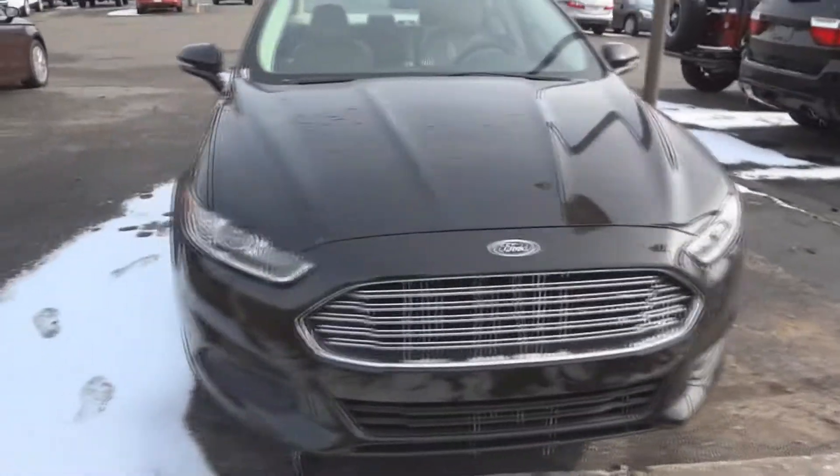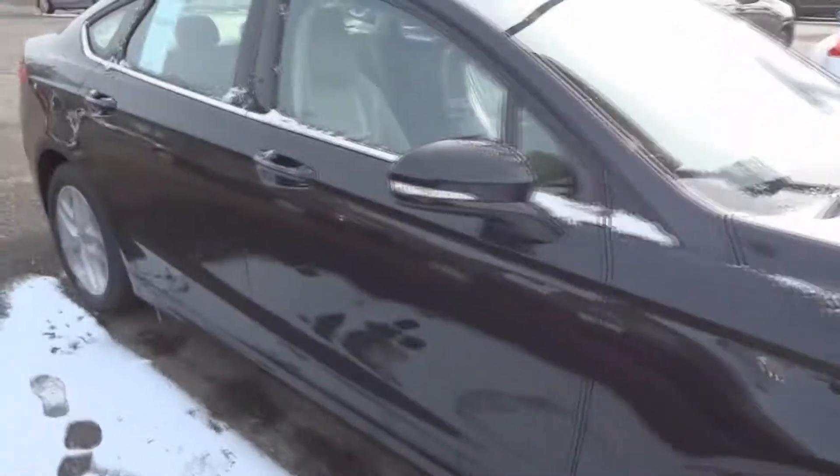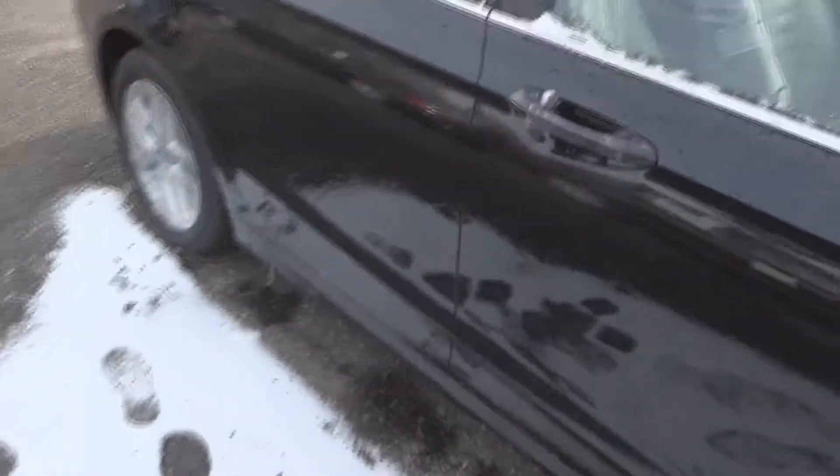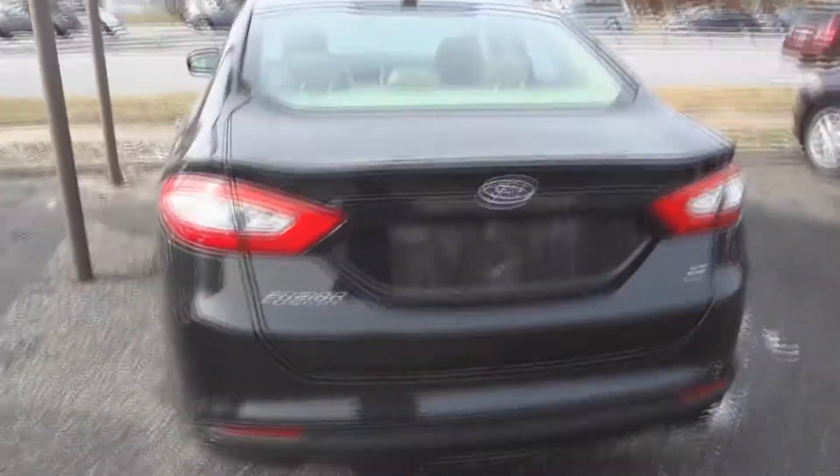Projector headlamps. Looks really nice in blacked-out black. It's got LED tail lamps as well.